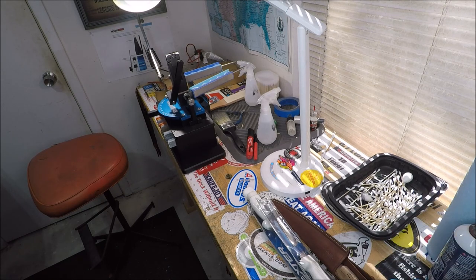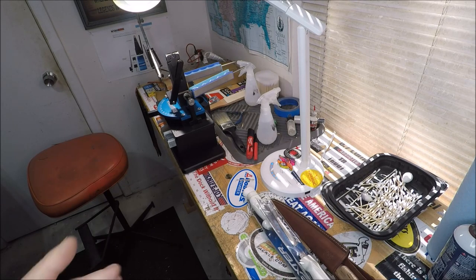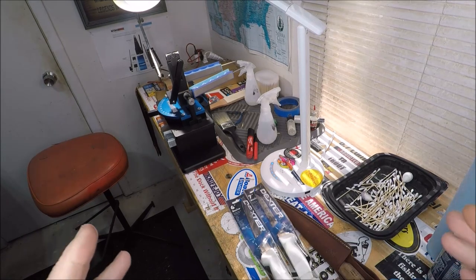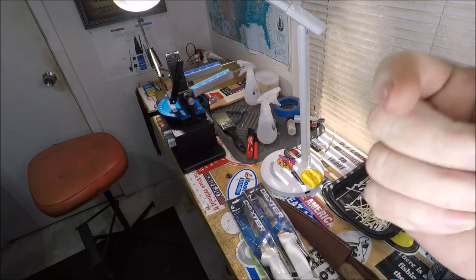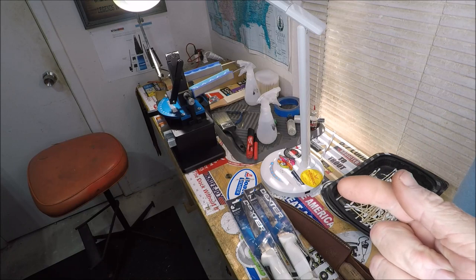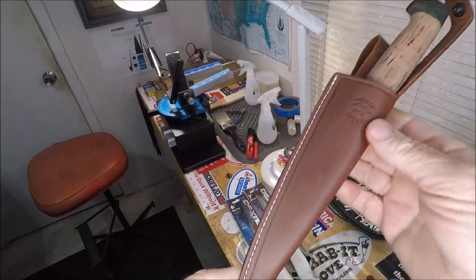Finally had a long-time subscriber send me a knife to get sharpened on the Wicked Edge Gen 3 Pro — the sharpest of the sharp. Let's get into what Ryan up there in Maryland sent me, which is his pride and joy. The reason I'm doing this video is not only he sent it to me — I've been asking for a year if people would send me knives so I can do a video, if they have a unique knife that maybe other people are looking for on YouTube before they purchase one. This is a White River Filet Knife.